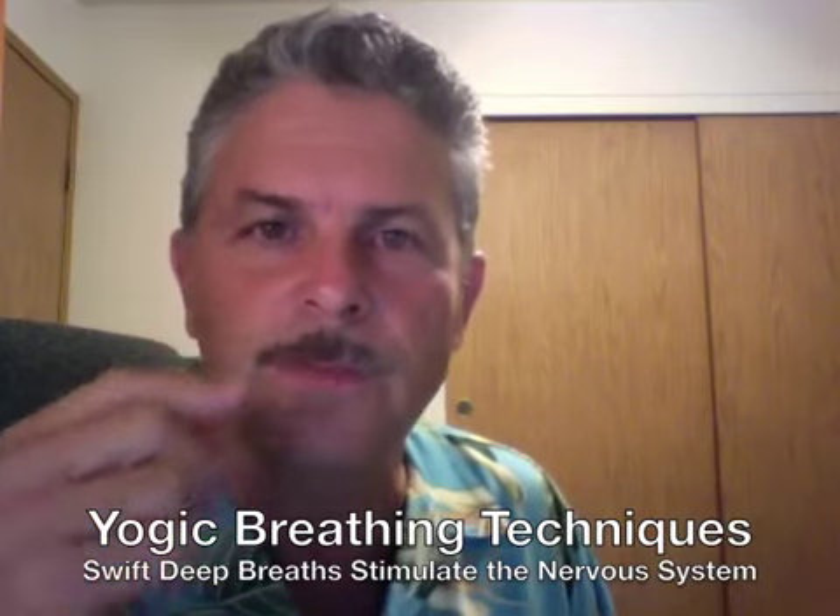If you're feeling sleepy or drowsy — some people have this happen at inappropriate times when they need to work or drive and they just feel really tired — I'm going to show you how to shift this. It involves using deep, swift breaths through your nose while you hold the points.